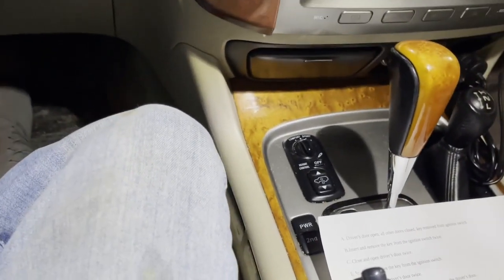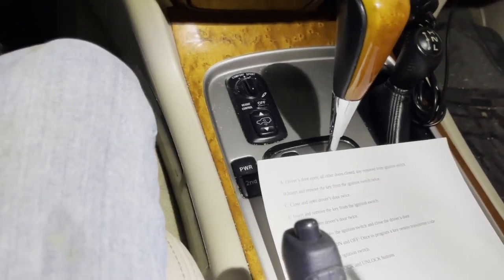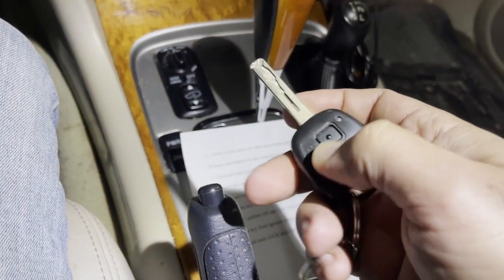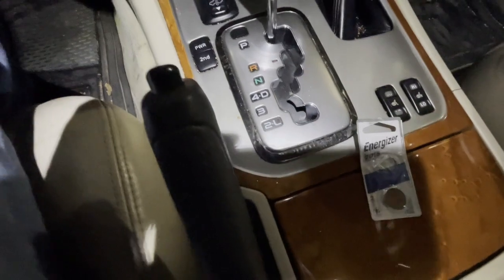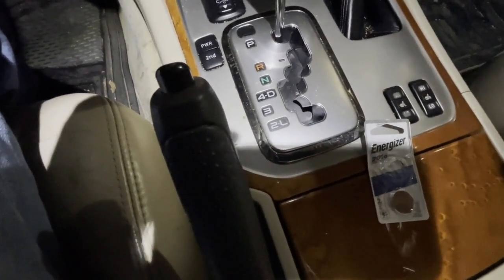You guys can hear the door lock itself. Now I'm going to simultaneously press lock and unlock for one and a half seconds. And now you should be able to lock and unlock the door — exactly what I predicted in the beginning of the video.